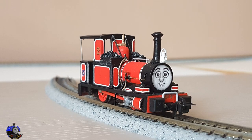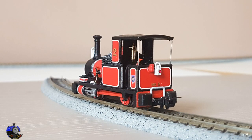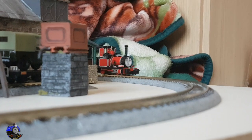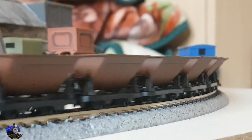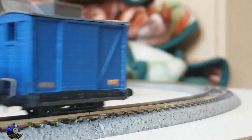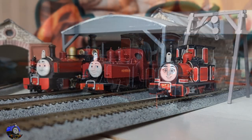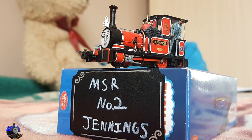Next up came some real coal, some 3D printed bar-type couplings to represent the mid-Sodor type of coupling, some lamps, LNER buffer beam numbers, mid-Sodor crests, and LMS cab side numbers. Finally, some crew figures from Hardy's Hobbies — and after that it was just a case of waiting until name and builder's plates arrived from Narrow Planet.